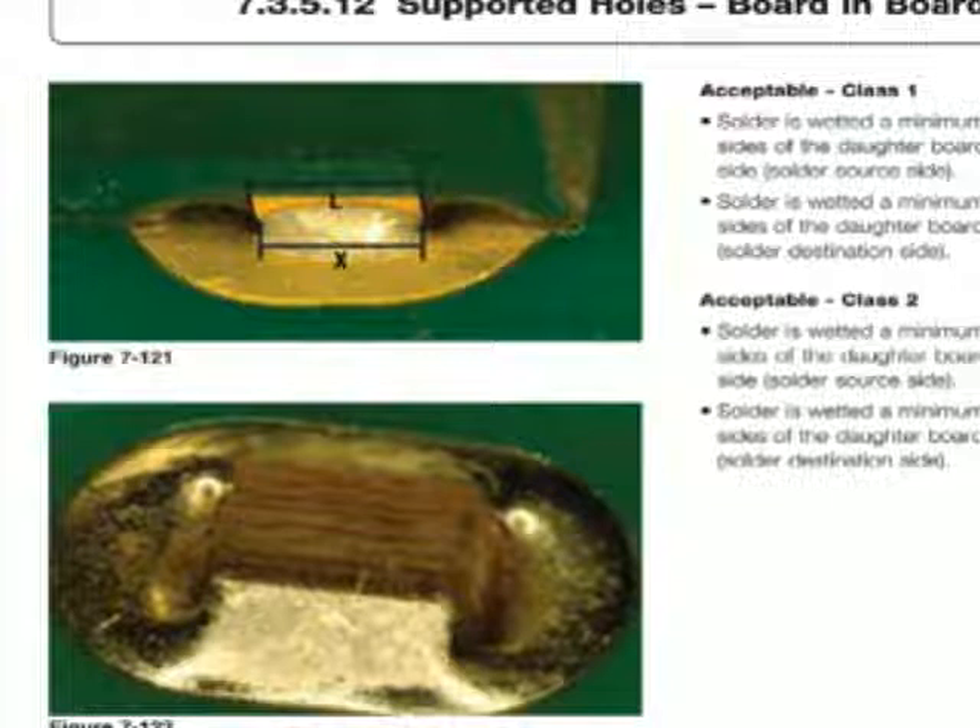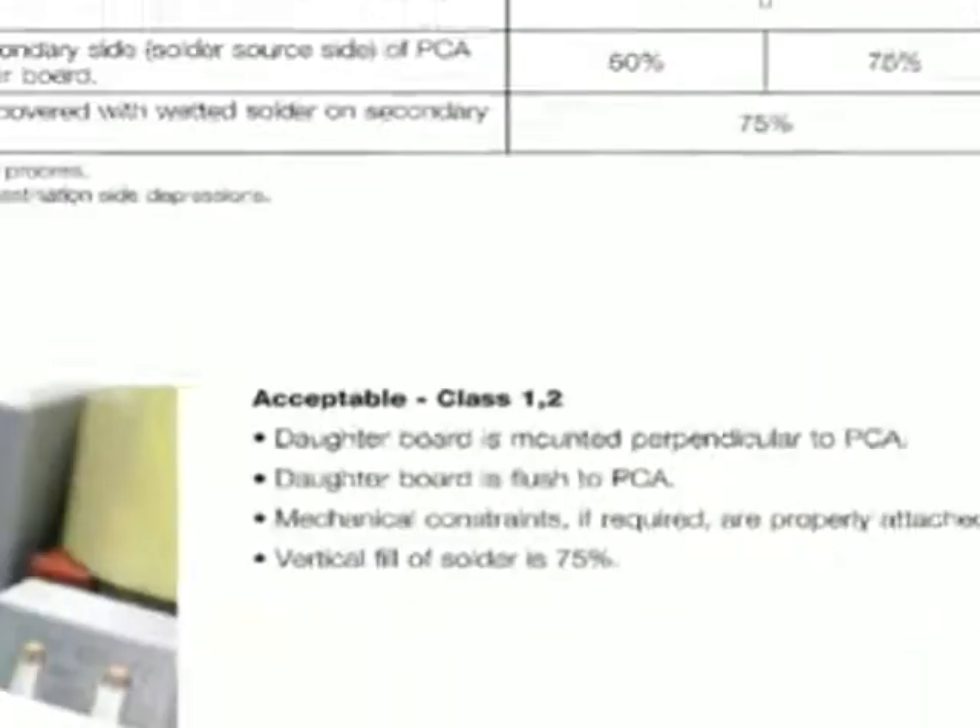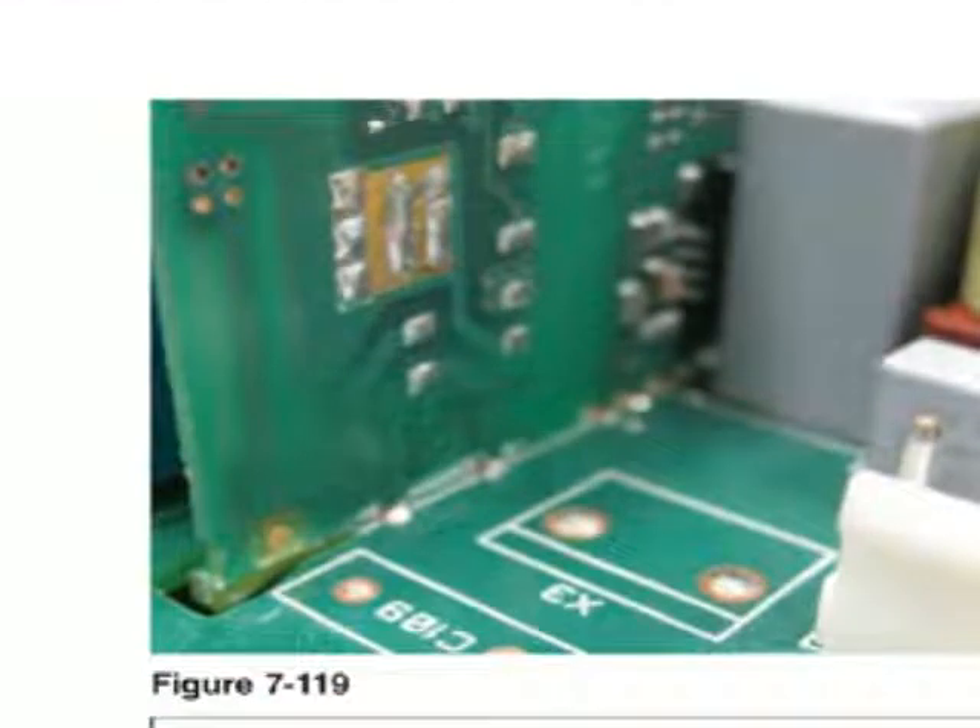This is a new requirement that wasn't in 610D — it's now in 610E. You'll see the documents do change over time, and we will see what happens in the future for a Class III requirement for this type of technology, because it's not there yet. That's this week's Technical Question Online, I'm Dave Bergman. If you have a question you'd like us to answer...